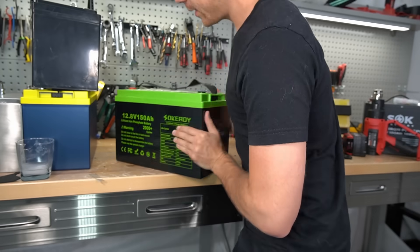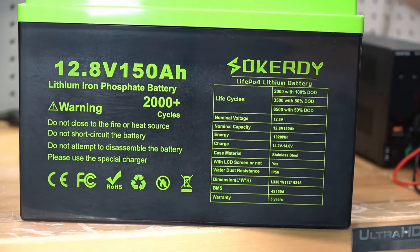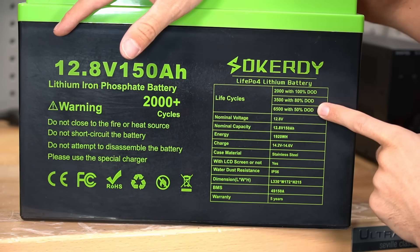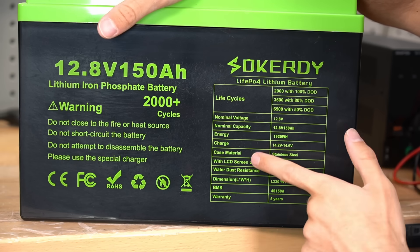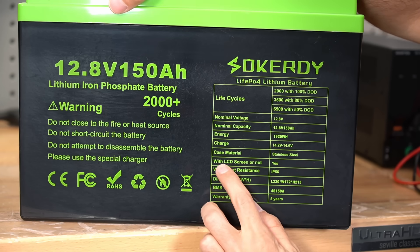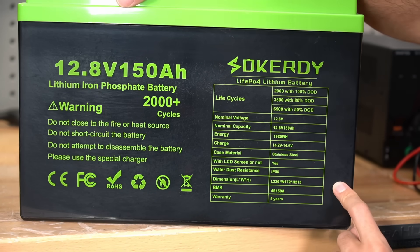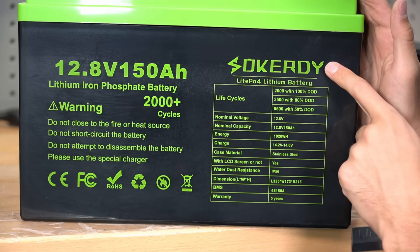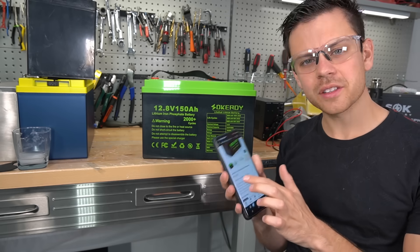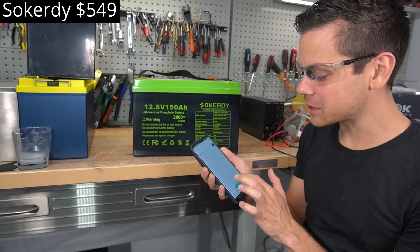Moving on — this next one is heavier and it's a 150 amp hour battery. It has a cycle life estimate with 50% depth of discharge, claims a stainless steel case (obviously not true), and says it includes an LCD screen — there is no LCD screen to be found. A couple of red flags from this company called Sokerdi, priced at $549.